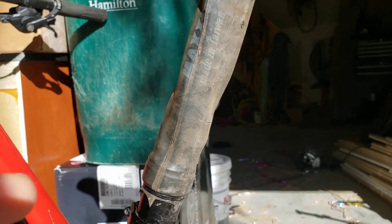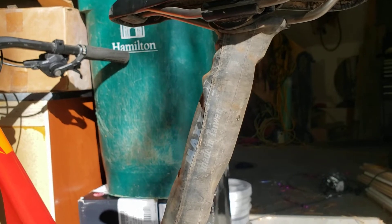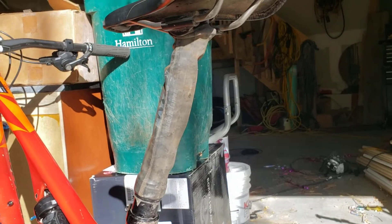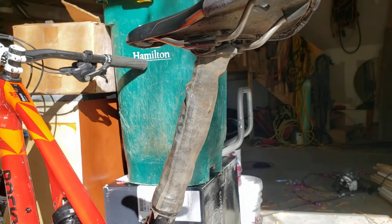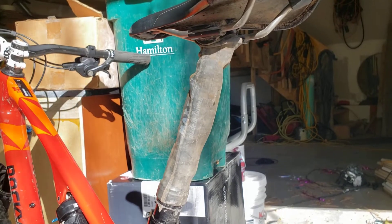Another benefit to using one of these tubes is they're actually coated with some kind of dry powder, and that keeps things from sticking. Three weeks in, I've got about ten rides on it and it's working beautifully. All the mud sitting on the back never actually touches the seat post.